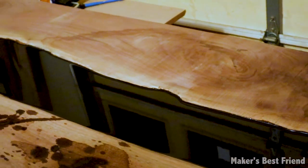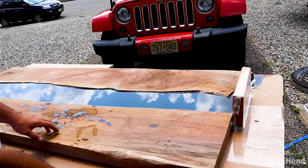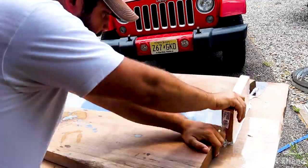After several days and several layers, the middle was finally completely poured and it looked awesome — it was extremely reflective, as you can see with the clouds reflecting on the table.